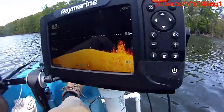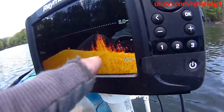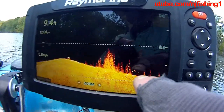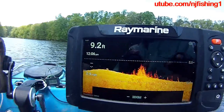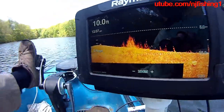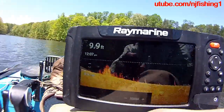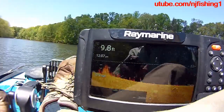This is the mega down vision — it's very clear. You can see those bushes underneath. I'm at 9.7 feet. I'm not sure why the temperature isn't showing, but 12.3 watts.